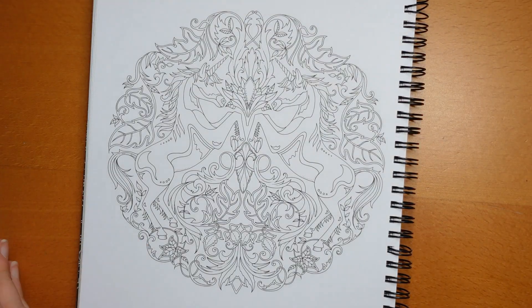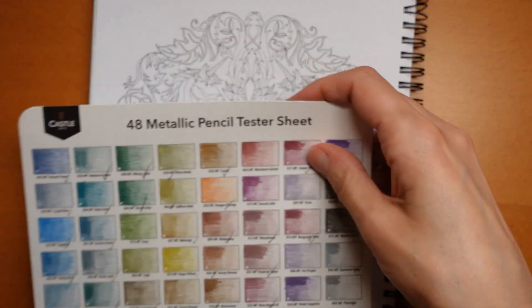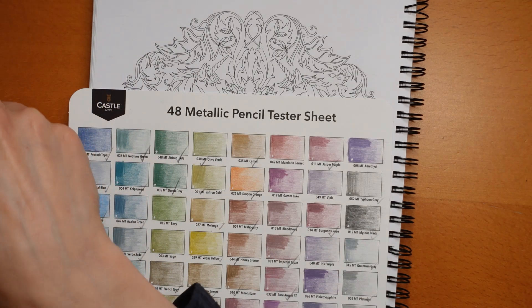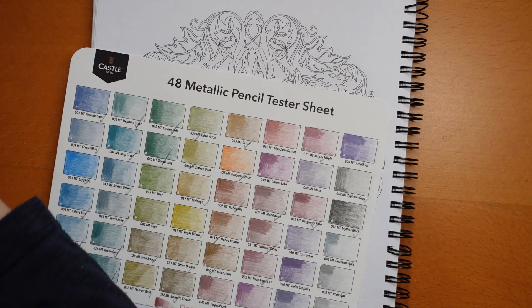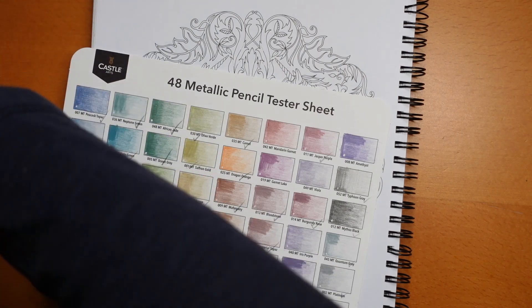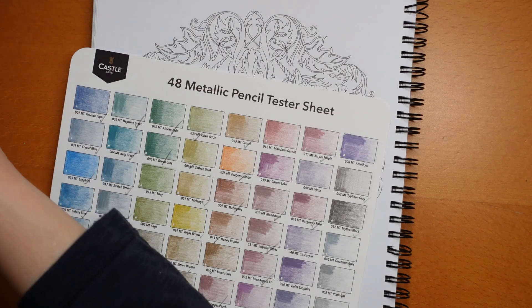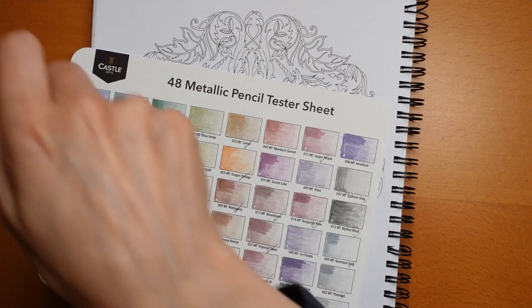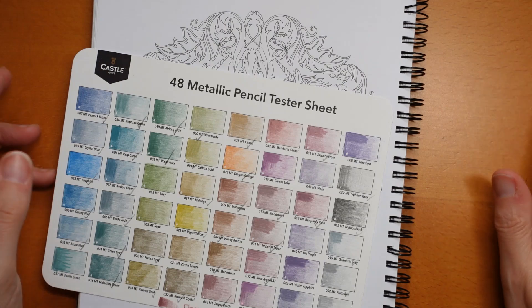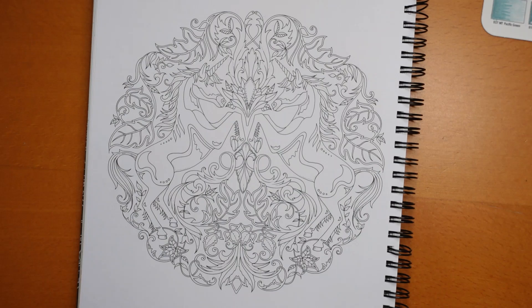I've also done a comparison with these and the Brut-Faber metallics. I thought about using those but decided to use the Castle Arts partly because I have that comparison swatch chart which could be helpful. If you're interested in buying them, look in my description - there are affiliate links.